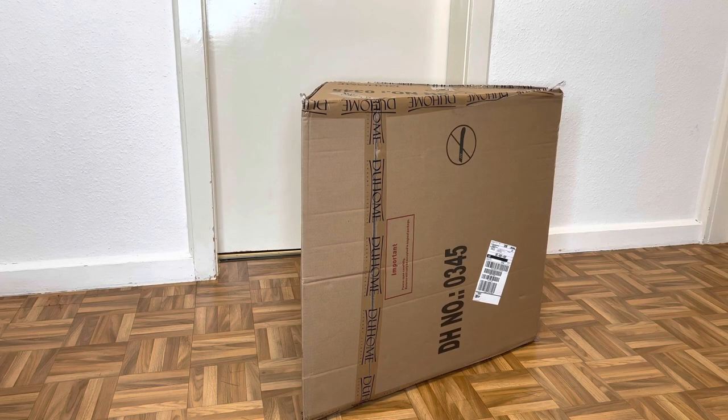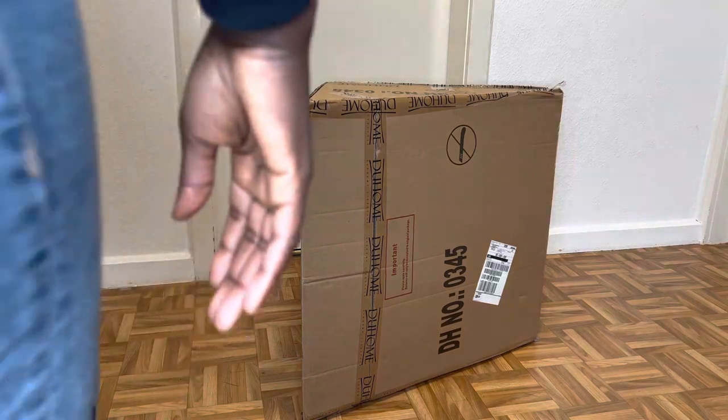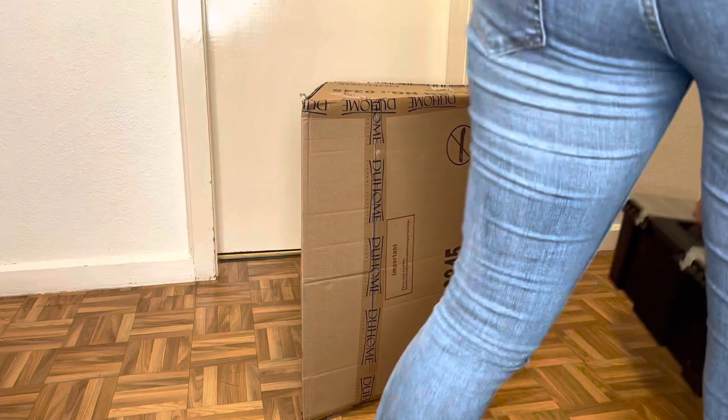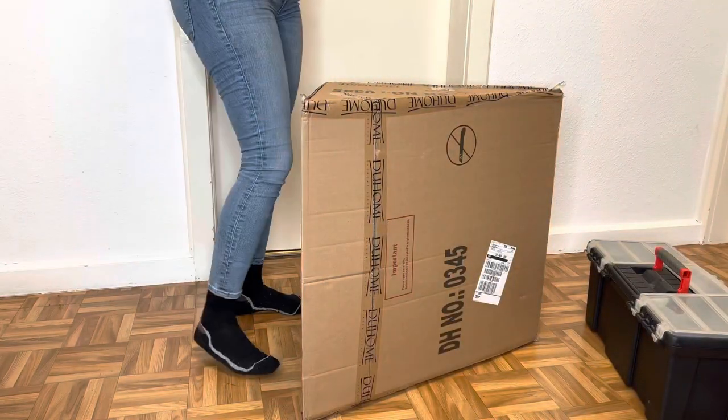Hi family, welcome back to my channel. If you're new, you're so very welcome — just feel at home. Today we're going to be doing an assembling and unboxing video of my new studio chair, so let's just go right into the unboxing and assembling.